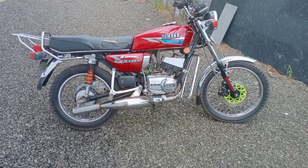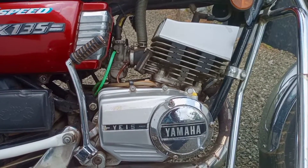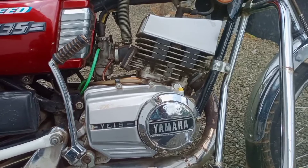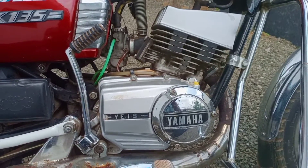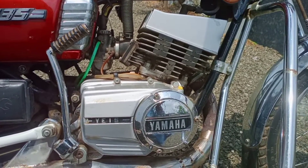We have done some modifications. This engine is a 135cc engine, fully ported power engine. This is originally a 4-speed gearbox, and I have converted it to a 5-speed gearbox.